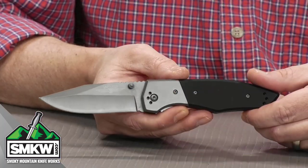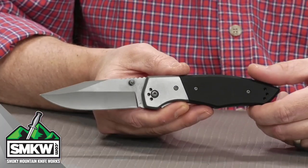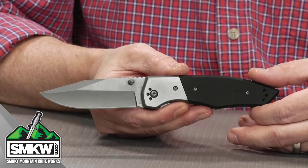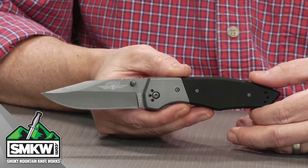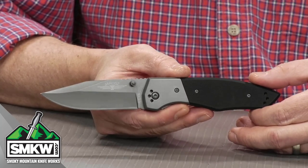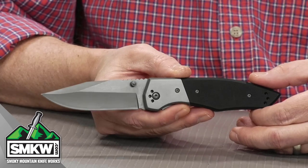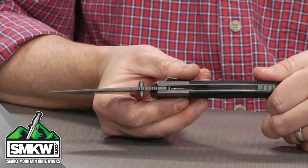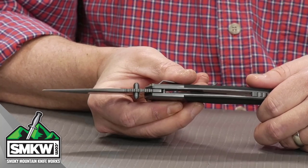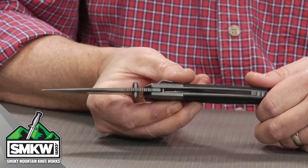This knife is designed by Jesse Jarosz. It has a 3.5 inch 5Cr15 drop point blade with a titanium nitride coating. It's an eighth of an inch thick and it does have those dual thumb studs so you can flick it open with one hand pretty darn easy.